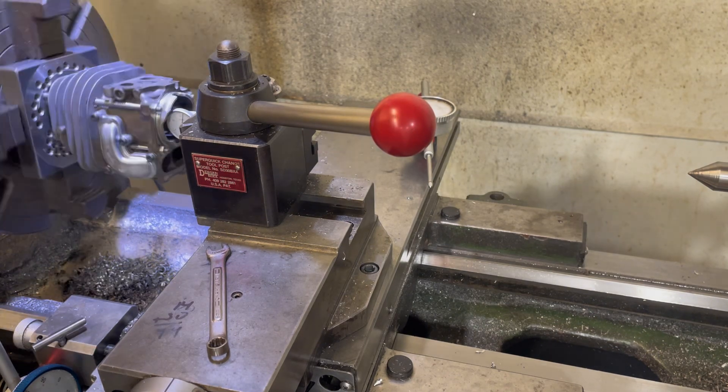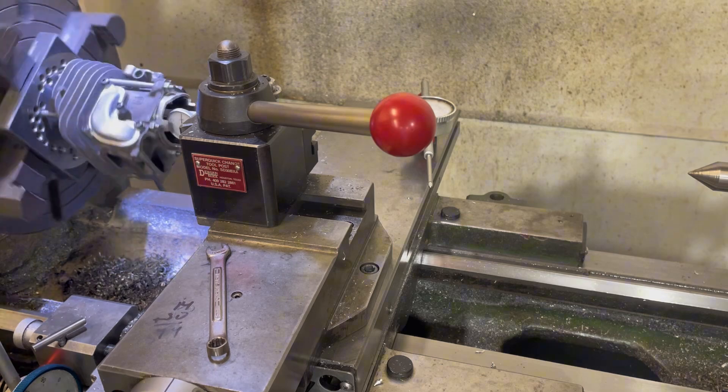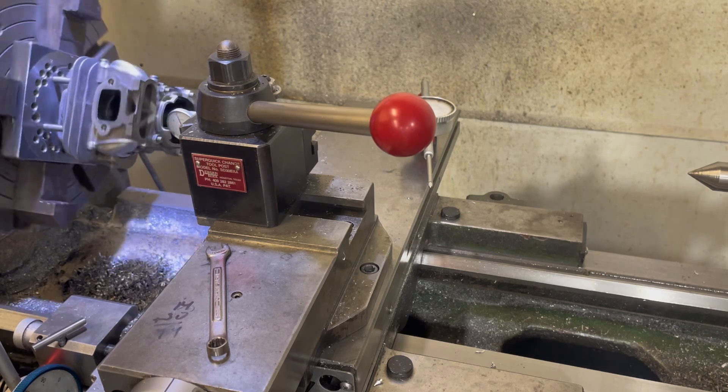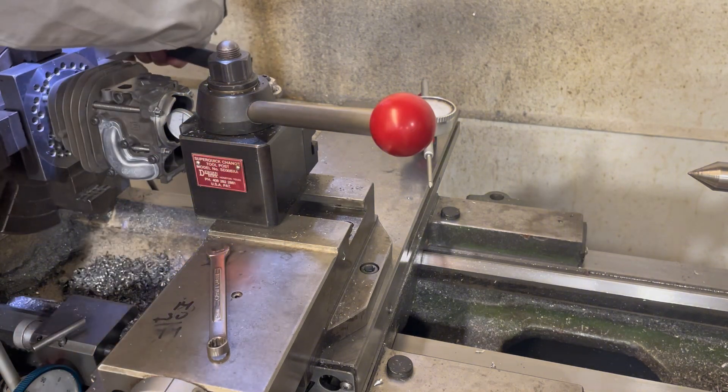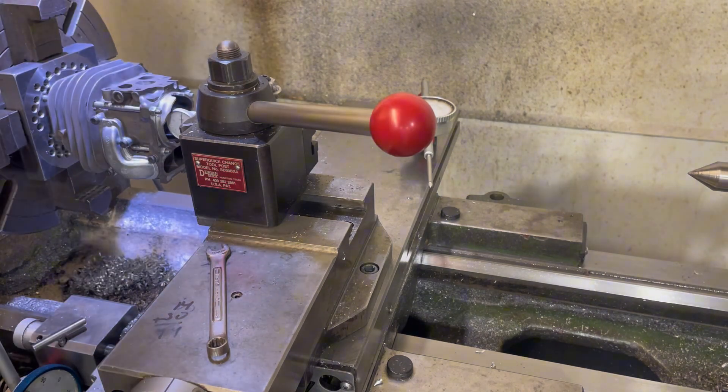You're just going to go half the distance. We've got about four thousandths now, and we're just going to crack it just a tiny bit.